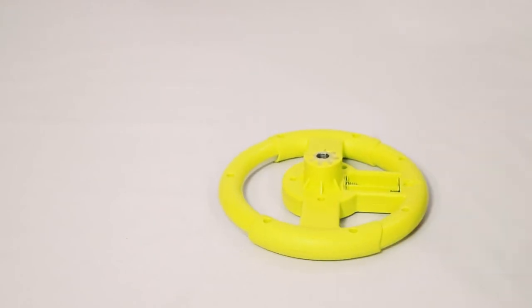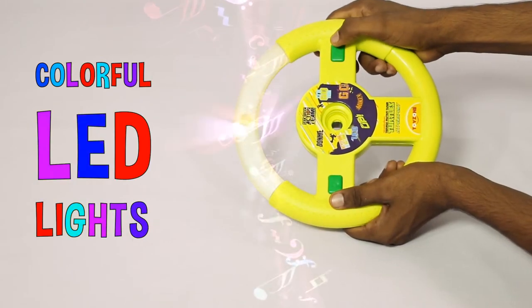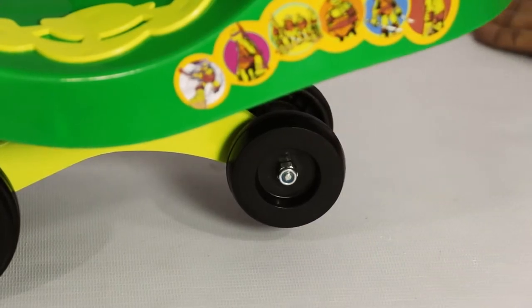Now insert two AA batteries on the back end of the steering wheel to activate colorful LED lights with fun music! The LED part of the steering wheel should face forward and line up with the small front wheel. Note that the small front wheel will not touch the ground.